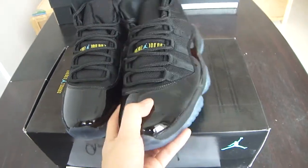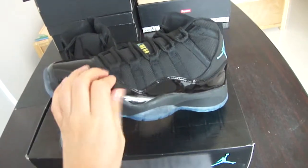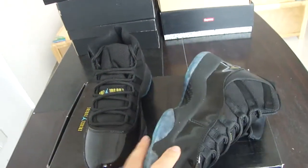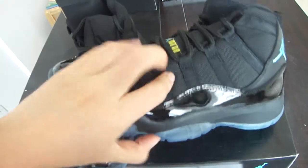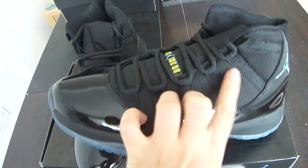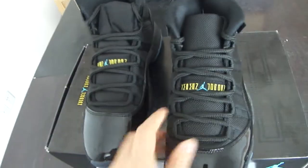The toe box material is smooth and looks bright here. This material — the patent leather — wraps around the whole shoe. It looks very bright and clean all the way around.